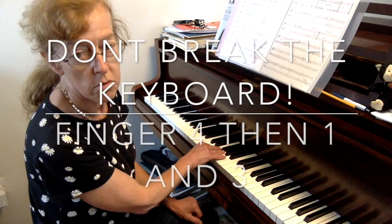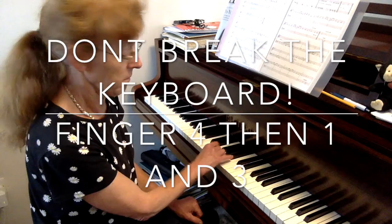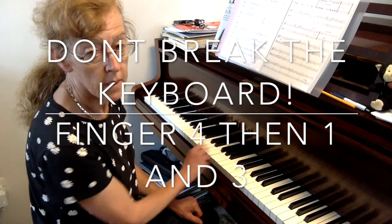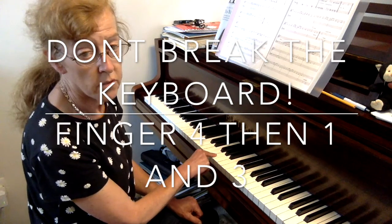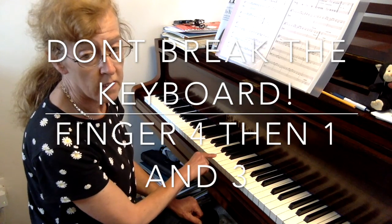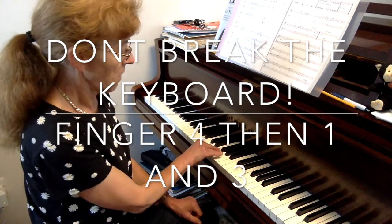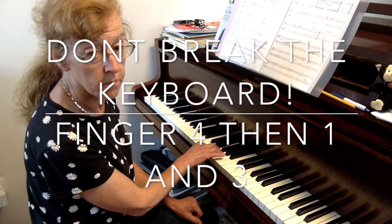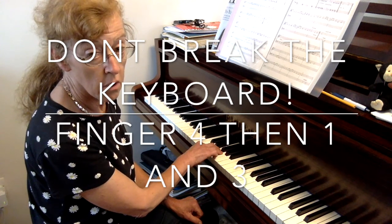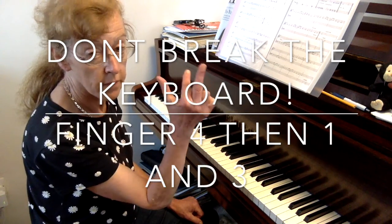Then we get to the main tune. There is a really important tip here — there's a special way of playing all those repeated notes so that you don't break your keyboard. If you're forever holding one note down with one finger, it is possible that you could harm your keyboard. So we go thumb on D, second finger on E, fourth on G for the first G, and then we swap to thumb and 3.